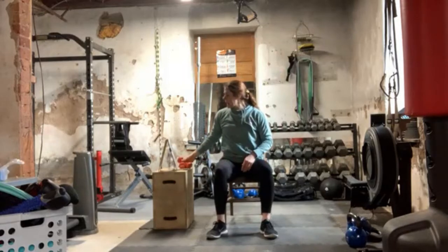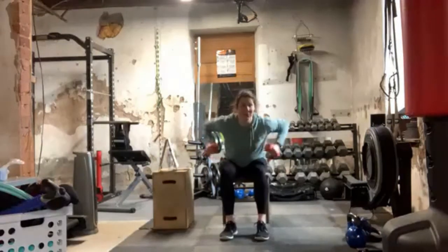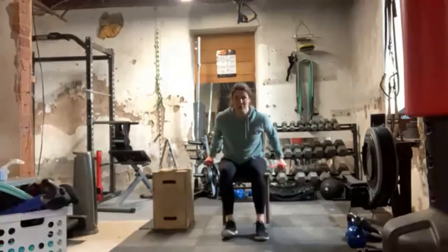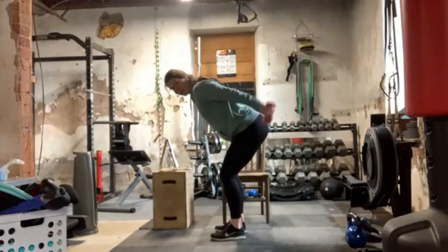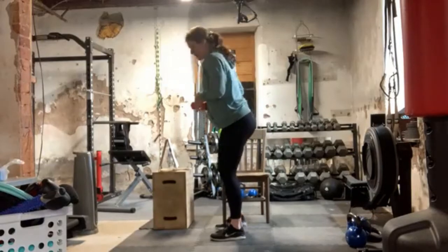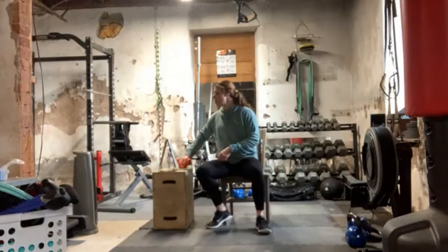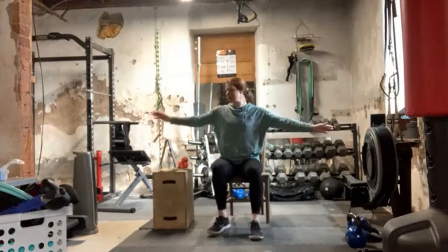And then the last one is a tricep kickback. Seated, you're just leaning forward, elbows stay close to the body, and you're kicking back, extending the arms straight. That looks the same if you're in your standing variation. So those are our next three exercises — we're going to start with that core exercise, that crossover thoracic twist.